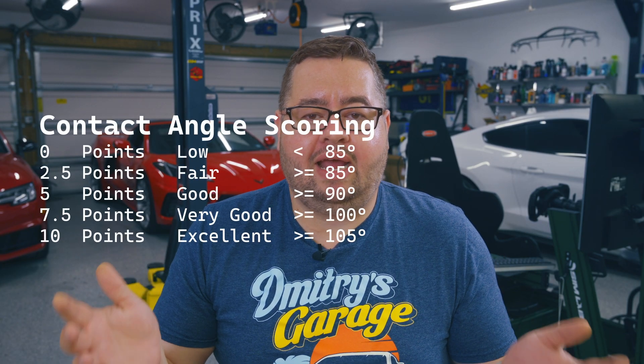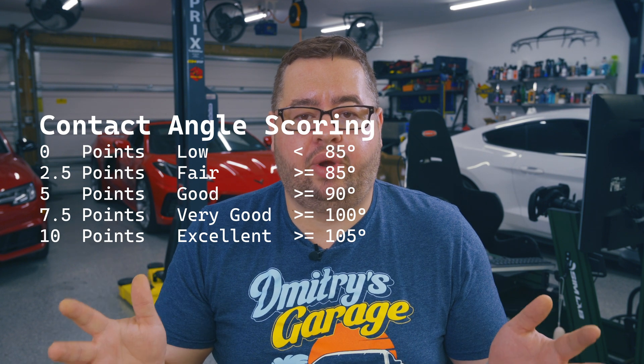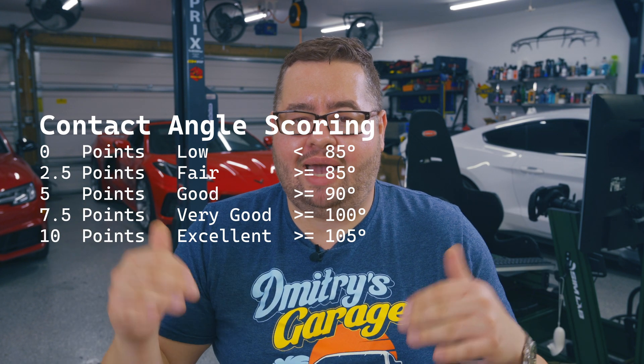We should also remember that hydrophobicity is just one of many variables that make a good last step product. You shouldn't get overly hung up on it, though higher numbers will give you better self-cleaning, water repellency, and easier washes. On the screen I'm displaying the new scoring system, and I've updated my website with scores for the 2.0 test — linked in the description. Down there you'll also find affiliate links to some of the products we looked at today.